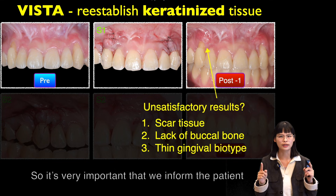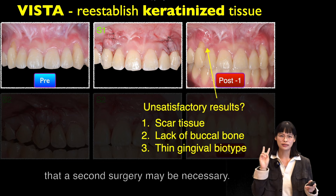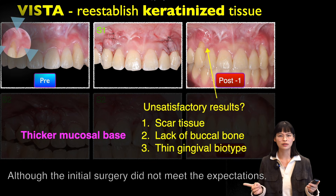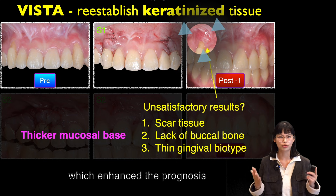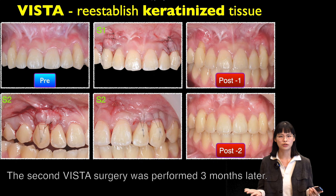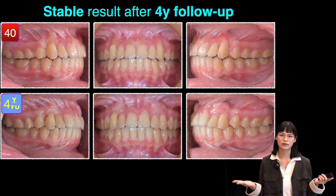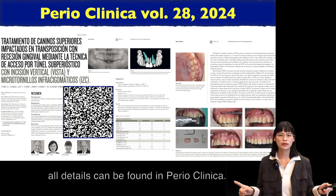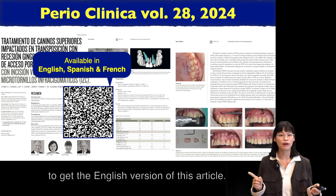It is very important to inform the patient prior to starting the VISTA treatment that a second surgery might be necessary. The second VISTA surgery was performed three months after, and the result remains stable after four years of follow-up. All the details can be found in Perioclinica — you can scan this QR code to get the English version of this article.